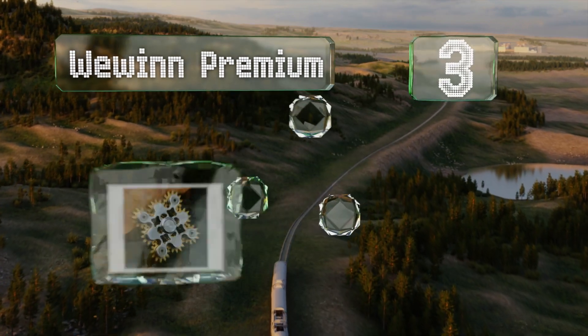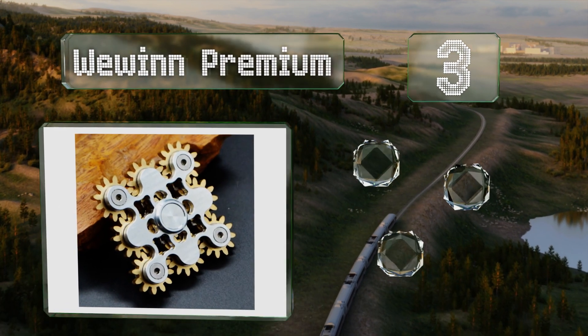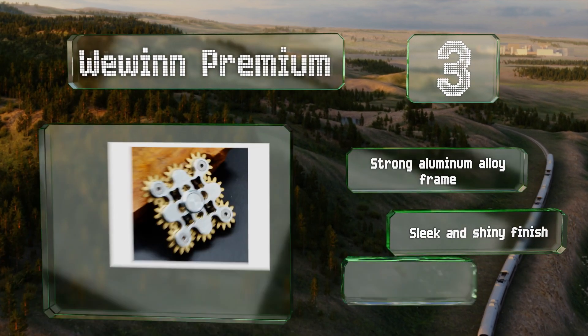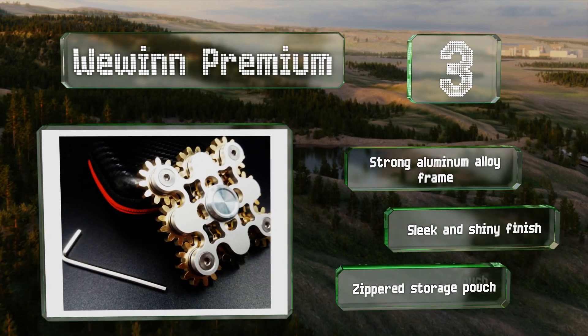Nearing the top of our list at number three, the nine interlocked brass gears of the We Win Premium move smoothly in tandem when you hold it by the centerpiece. For those who enjoy taking things apart, it can be disassembled easily and put back together using an Allen wrench. It's equipped with a strong aluminum alloy frame, a sleek and shiny finish, and a zippered storage pouch.